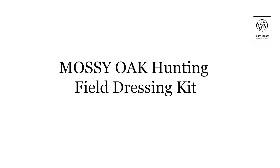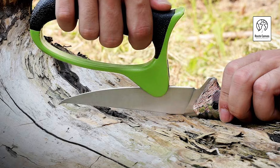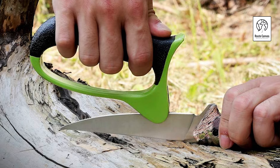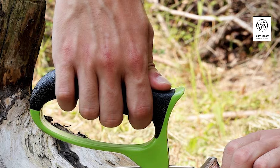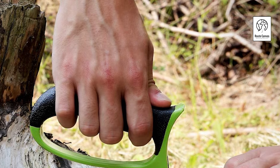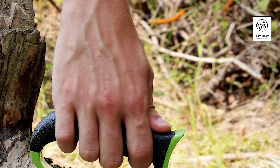Mossy Oak Hunting Field Dressing Kit. Elevate your hunting gear with the Mossy Oak Hunting Field Dressing Kit, the ultimate set for big-game processing. This comprehensive 8-piece kit makes an excellent gift for any occasion, from Christmas to anniversaries. It includes a variety of tools: an 8-3/4-inch wood and bone saw,